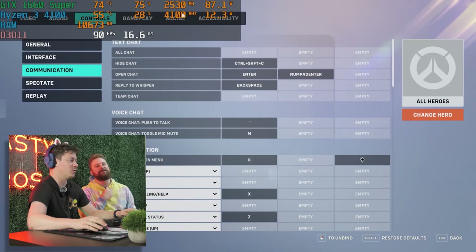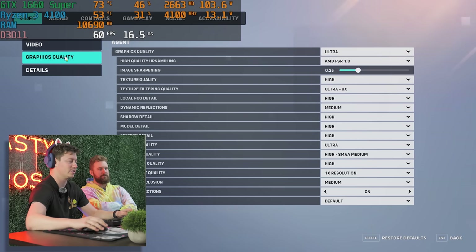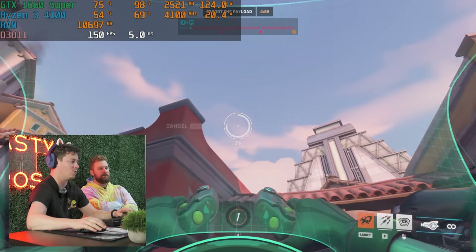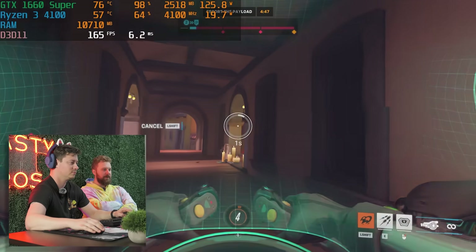We're playing Overwatch 2 and we're being pretty bold — running ultra settings at 1080p with the frame rate unlocked at 300fps and no upscaling. This is true 1080p, 100-plus FPS. And those temperatures are looking really good.